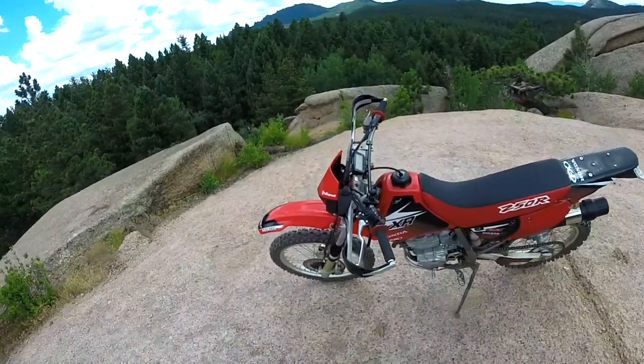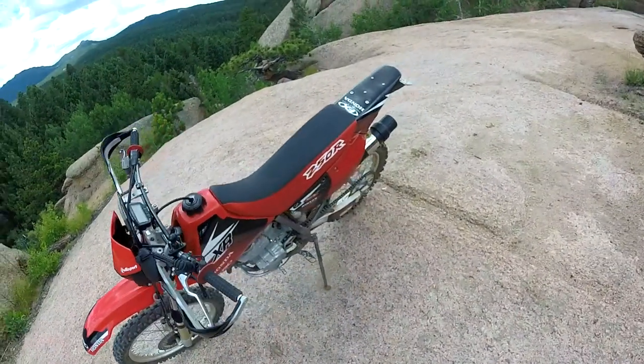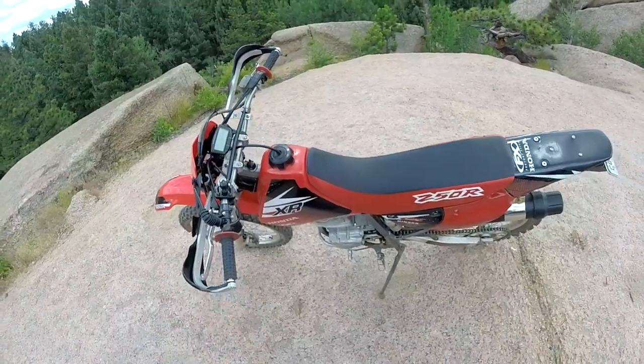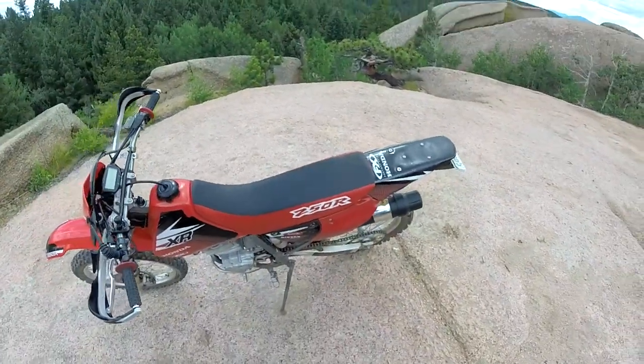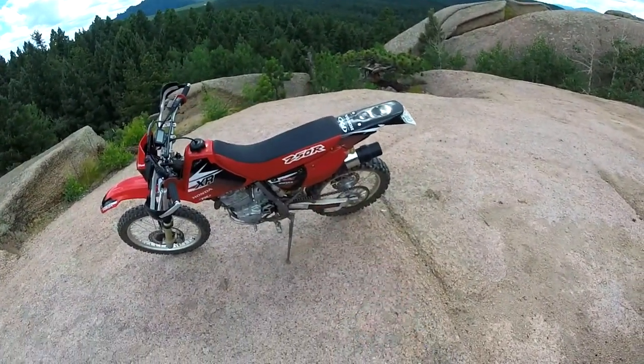Did I tell you the prices of all these by the way? The fender was $20, the headlight was $60. The handguards are $50 but you don't actually have to have those. I'll put new grips on there - those are $10. $20 on Craigslist for the gas tank. $35 for the seat cover. And then those side panels...